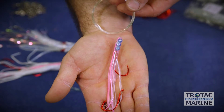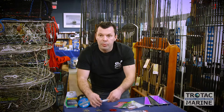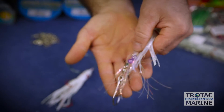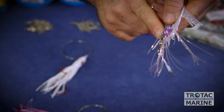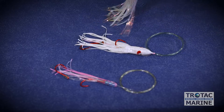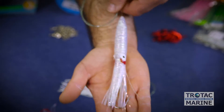Here we've rigged this needlefish in a tandem rig style. The other option for rigging is a more commercial style, where you put a swivel in line and beads to offset the hook placement, getting the hook right at the end of the lure. And then again, a cuttlefish, which is a larger bait size with the tandem hook rig.